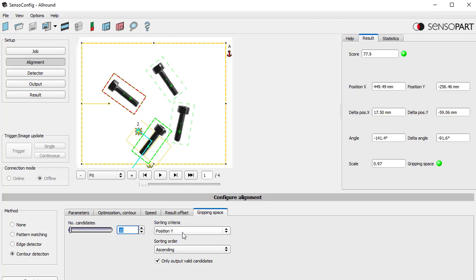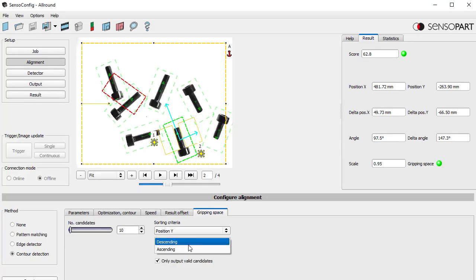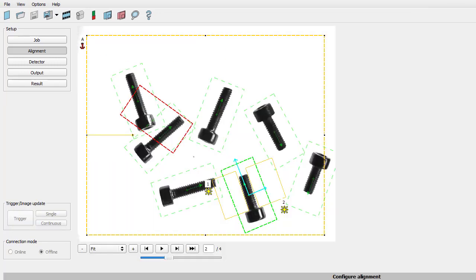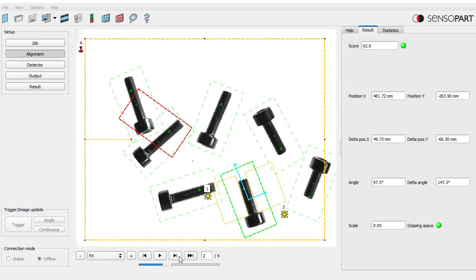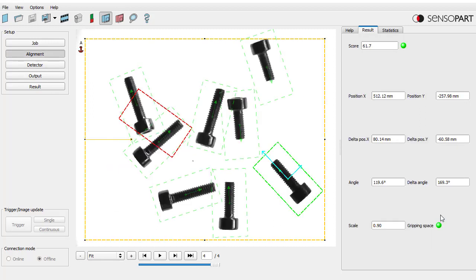Let's look at the gripping space configuration down here. We're on alignment and clicking on gripping space. We're looking at up to ten candidates, sorting on position y — zero is up and getting higher going down. On the first image we passed. On the second image we found this bolt and we're sorting ascending by y. If we wanted another candidate we could change sorting from ascending to descending to see how it moves. On image 3 it fails because there's no free space around any of these parts as we defined it.